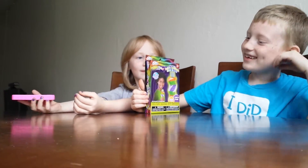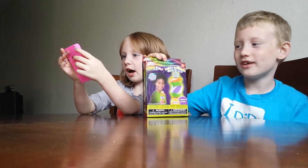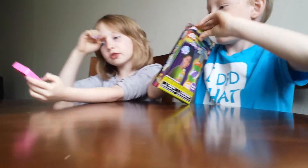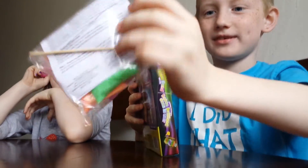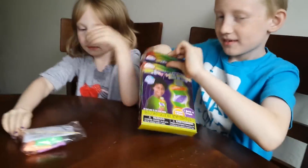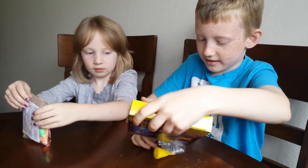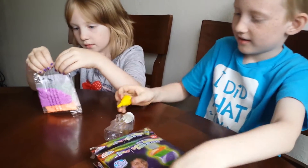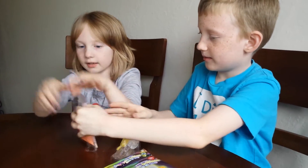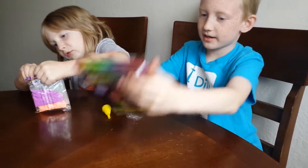I got a glow sand art kit, it's really fun, let's open it up! So inside there's some glow sand, a little stick, and then a water bottle and a little funnel to get the sand inside. And then there's instructions in the back.